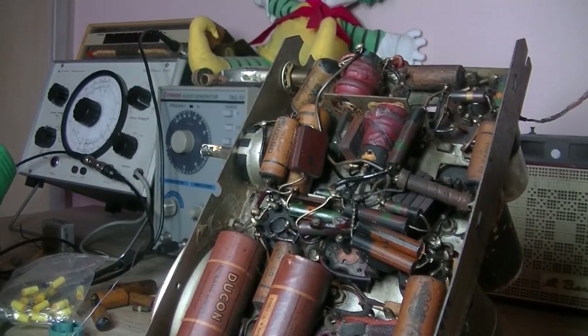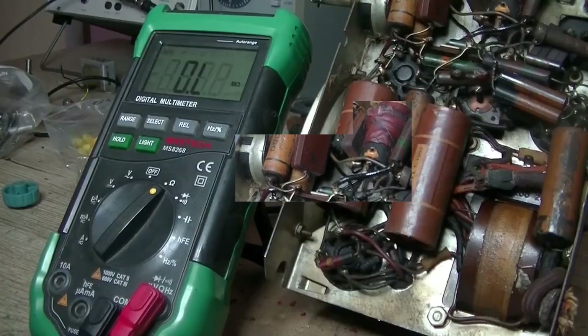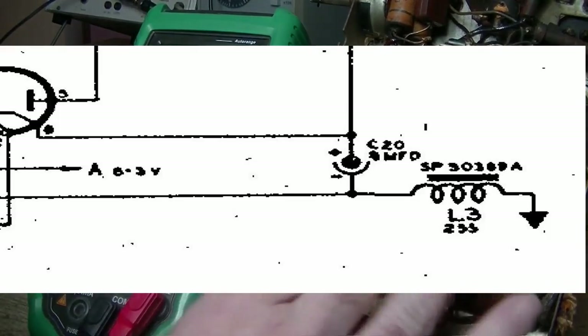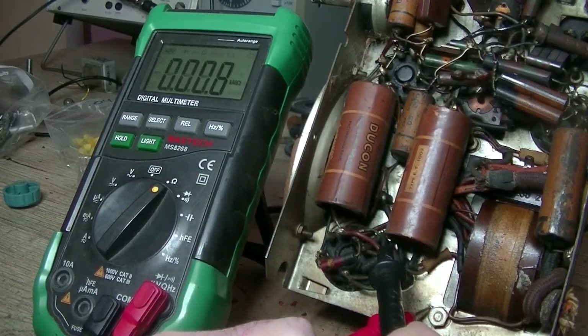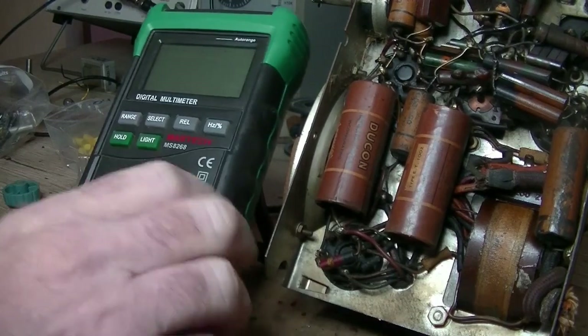I'll hook up some power. Oh yeah, the choke. I've got to find out where that's going. I'll check the schematic. Checked out the schematic — I'll just bring that up on screen. As you can see, the choke is connected to the negative of the 8 microfarad cap, which is that one there, and the other end goes to earth. So the negative of that to the chassis should be 200-and-something ohms. 262. Got it. That looks to be in order.